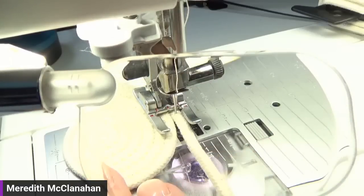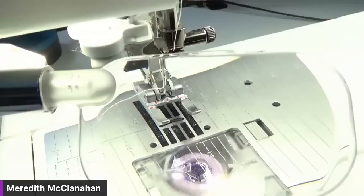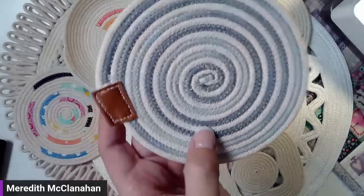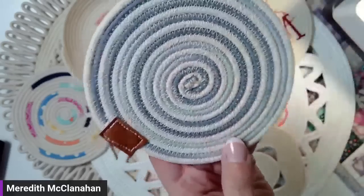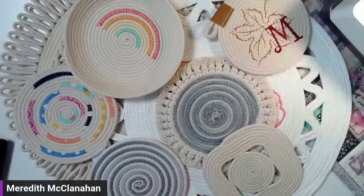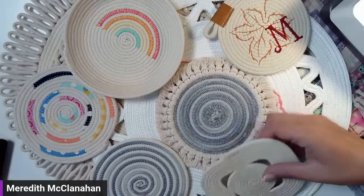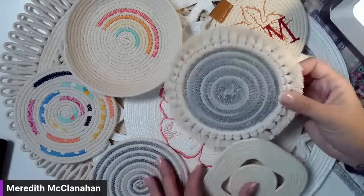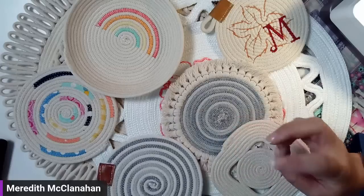I'm going to stop with this one here. I'm going to start one more here in just a minute to give you another idea, but I wanted to just show you the process for starting first. Next, we are going to go through starting with two. If you look at this one right here, I have two cordings — I have my dyed one and then I have my white one. You can get that coil effect right there.